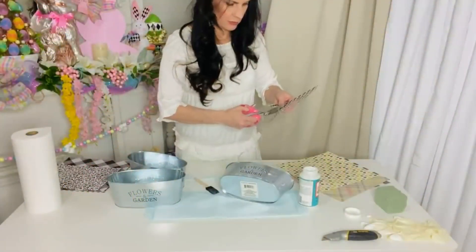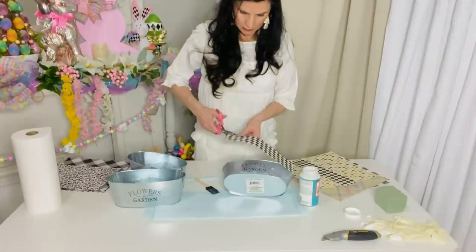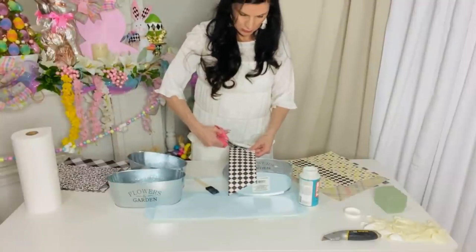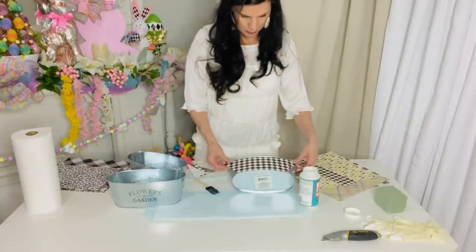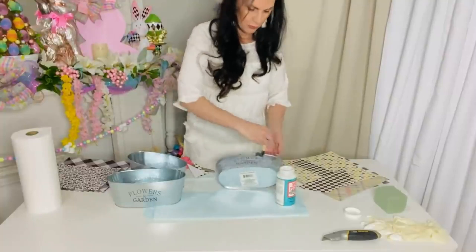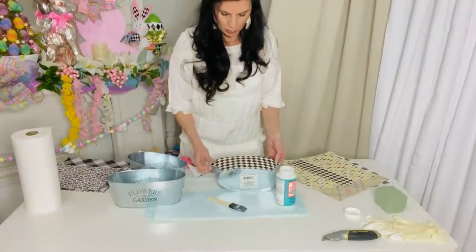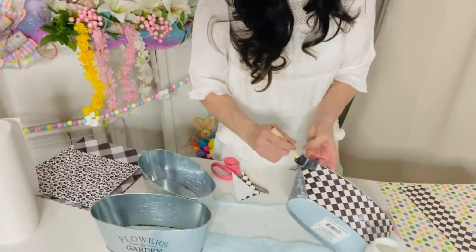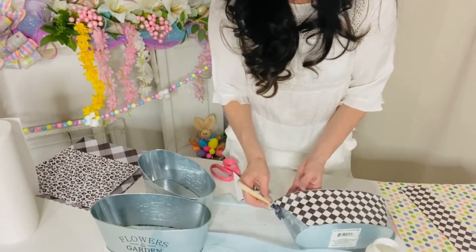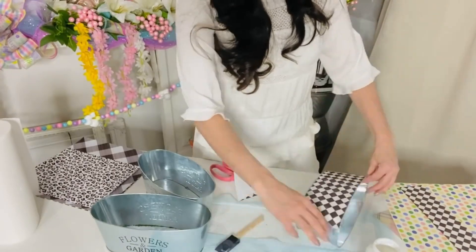For the next Dollar Tree DIY, I'm creating another planter or topiary-type planter. This time I'm using the flower garden planters from Dollar Tree. I found this really pretty craft paper at Hobby Lobby — it has a kind of Mackenzie Childs pattern that I thought would be super cute. I'm cutting the paper to fit the front of the planter. You could try to go all the way around the planter by cutting and matching seams together, but once I got the front part on, I thought it was cute enough without trying to patch everything together.